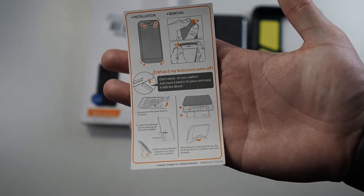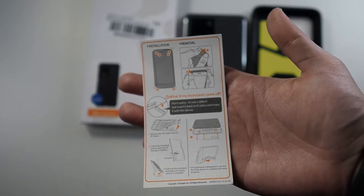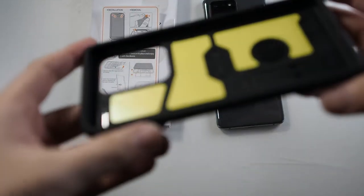These are instructions — you can pause it and read it for yourself. It's basically quite straightforward, just snap it on and you're good to go. So before we install the phone in the case, let's take a look at the case itself.